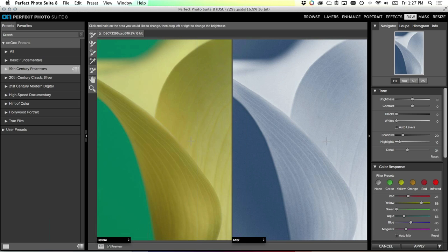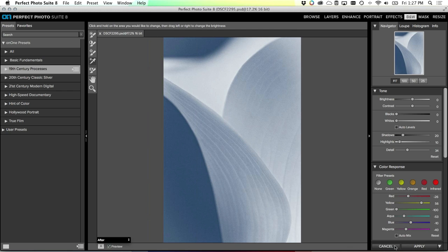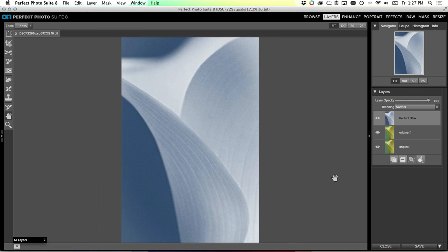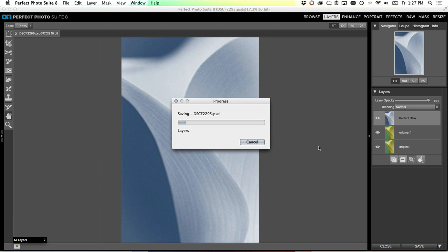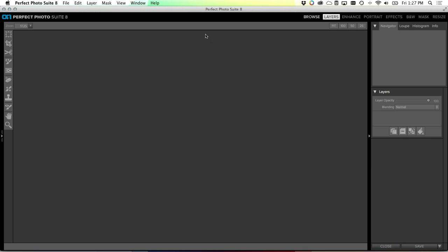That gives you a quick idea of what you can do with Perfect Black & White. It's really fun because you can take an image that originally wasn't very exciting and create something completely different. When it comes back into Perfect Layers, the results are on their own layer, and when we save it it's a regular multi-layered PSD file - if I opened it in Photoshop I'd have those exact same layers.